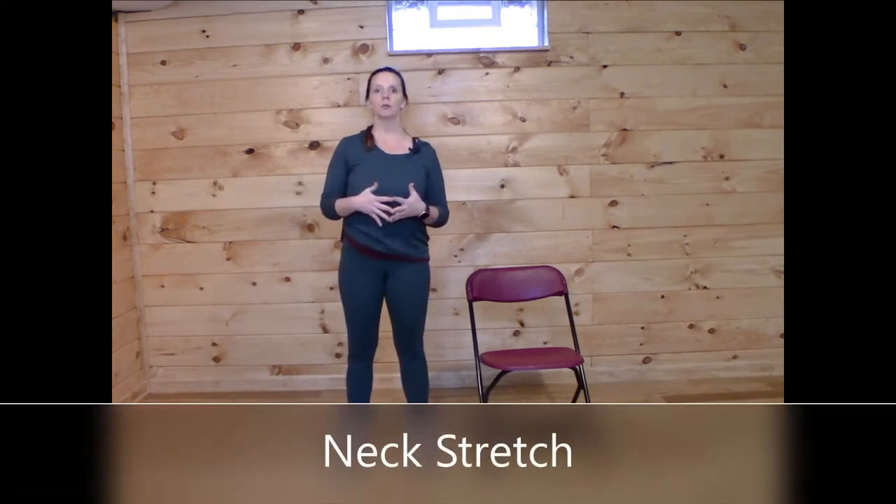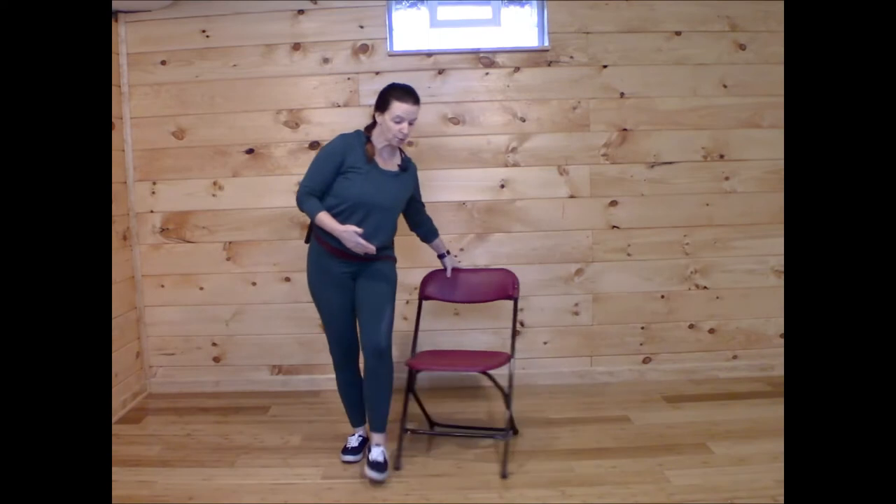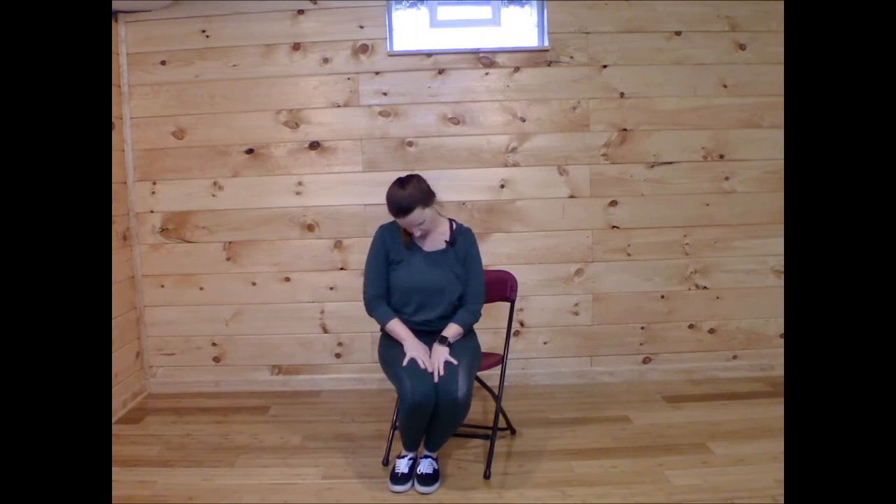We're going to warm up through the neck first, taking some very gentle neck rolls with our breath. If you are modifying today or prefer to stay seated, you can sit down for this. If you just need an excuse to stand up, this is a good time to do that. So we'll take our right ear to our right shoulder, and then as we exhale, drop the head forward, pulling the chin in towards the collarbone.